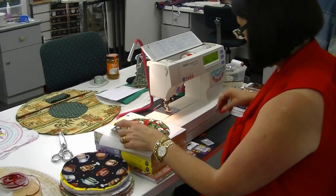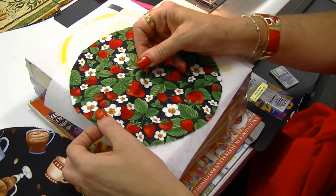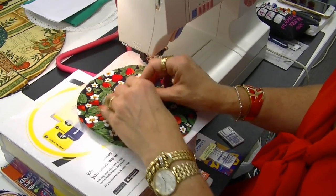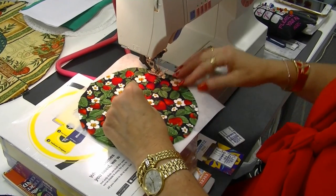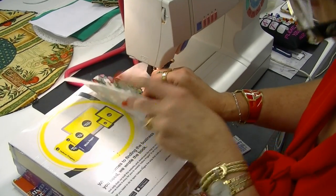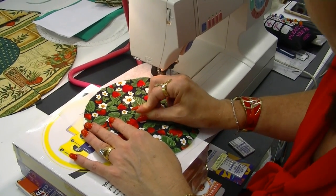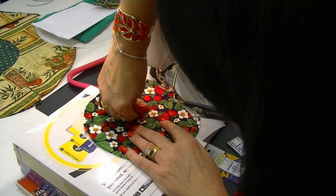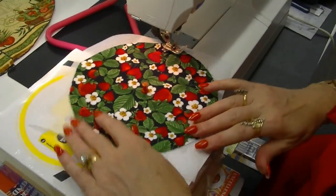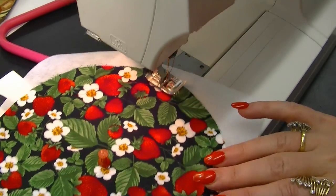Once I've established where my middle is, I need to place it under my machine foot and work out the radius. I'll stab the mat pin in there — that gives me the center point, and therefore I can successfully stitch my circle all the way around and get a perfect circle.